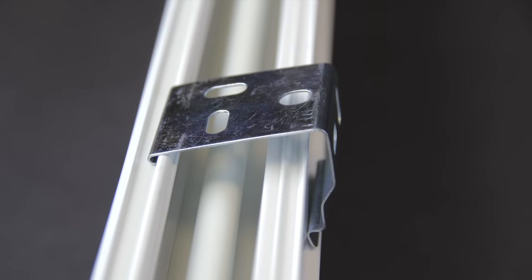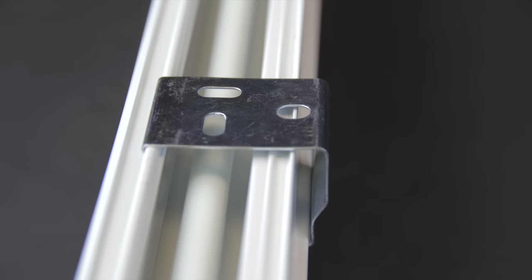Re-hang the shade by hooking the top front of the shade onto the hooks on the bracket and rotate the bottom back.